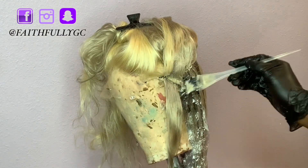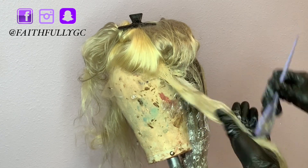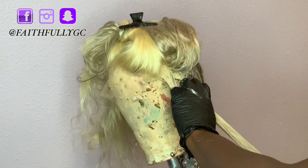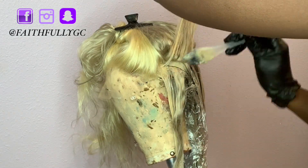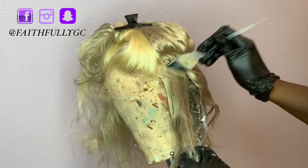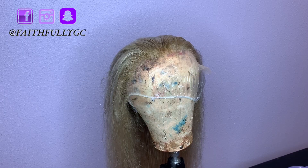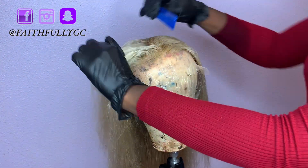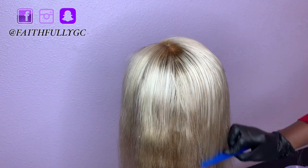Once I was done coloring, I left the hair to process overnight, and when I came back to work in the morning I washed it out and blow-dried it. But I was disappointed at how light the roots came out.